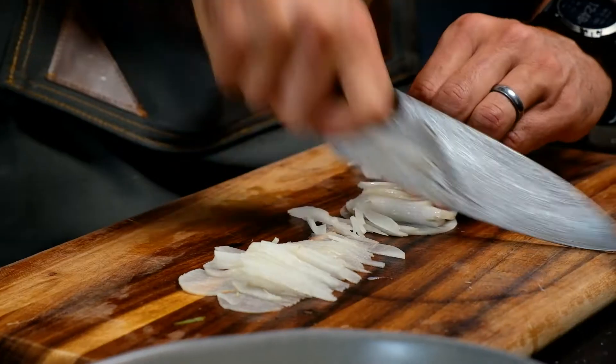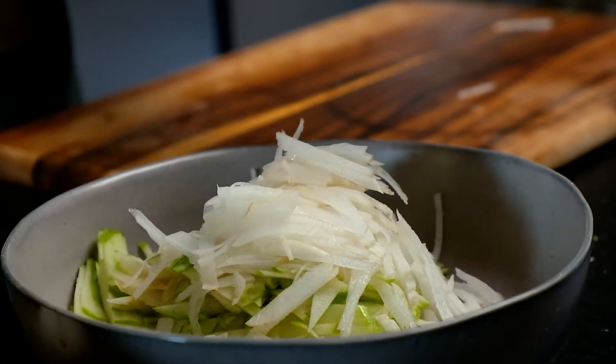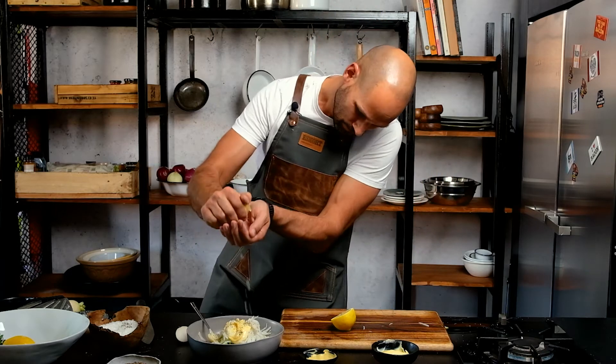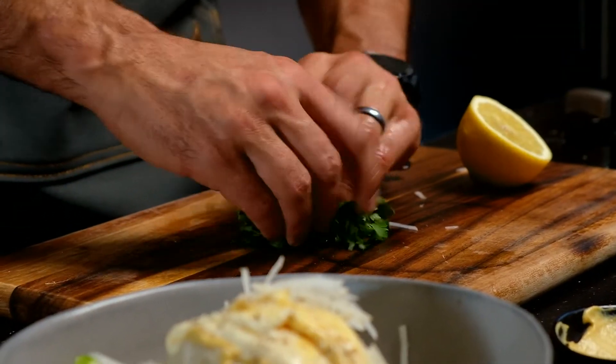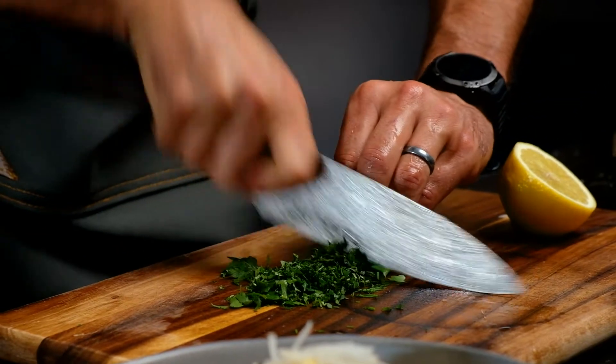Same process — radish done. I've got some mustard, about a teaspoon, mayonnaise, half a lemon, and some parsley. You can pick your parsley and slice it as thin as possible.